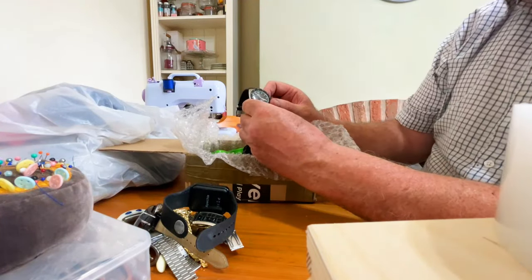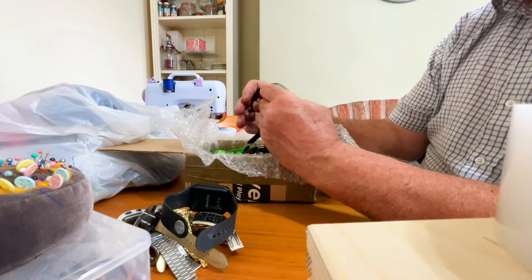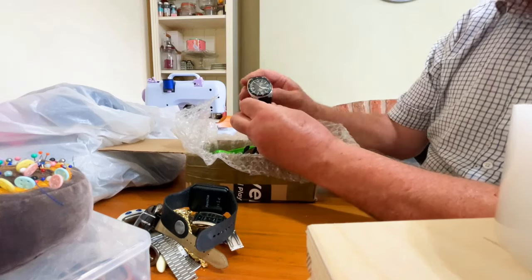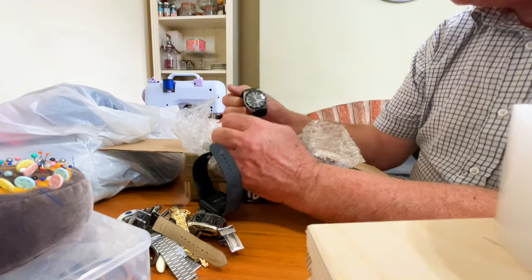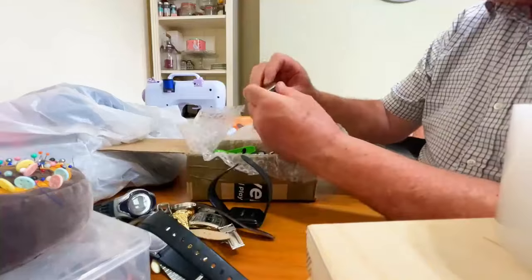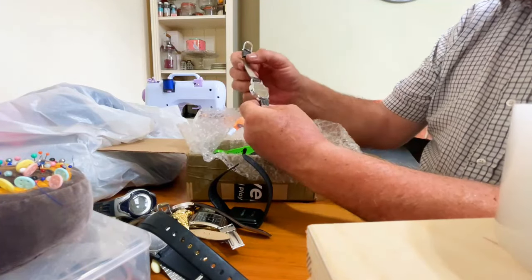This one doesn't say much, just says it's water resistant to 100 meters — that's a bit of a boast, that is. Oh, it's a Marks and Spencer one. Again, that might just need a battery — it's quite a nice looking watch, that. Yeah, it's all right.